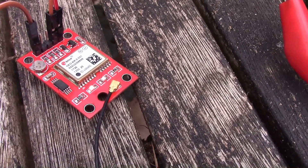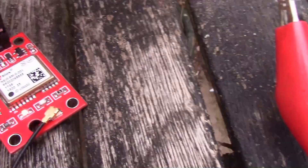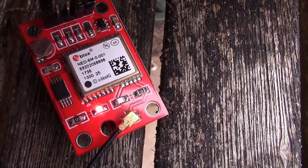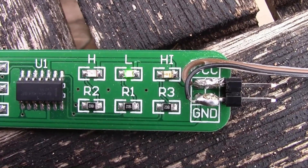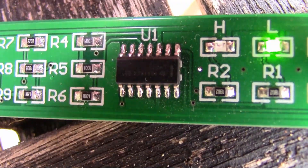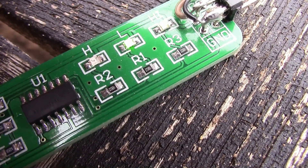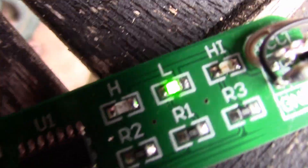You can see the LED is flashing on the module now, which means it's GPS locked — it's got a satellite lock with four or more satellites. If we look at the logic probe, you can see it's actually pulsing high. The red LED for high is going on every second, so it's mostly low but pulsing high.